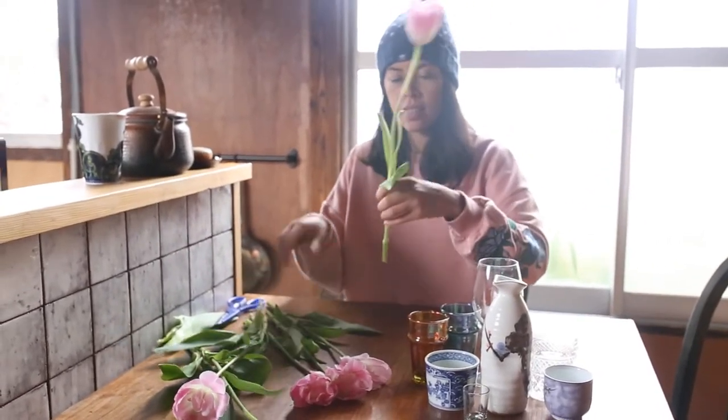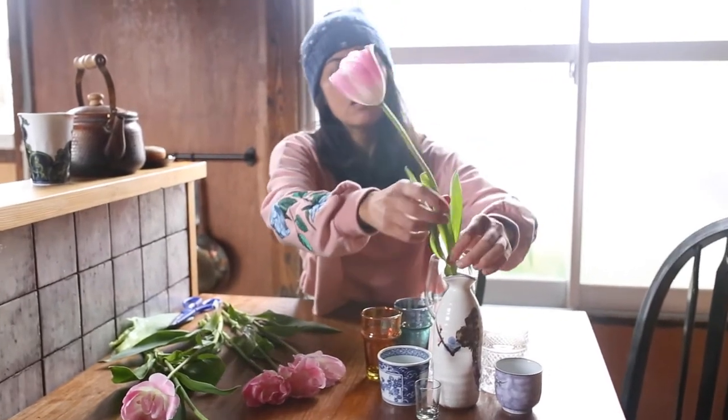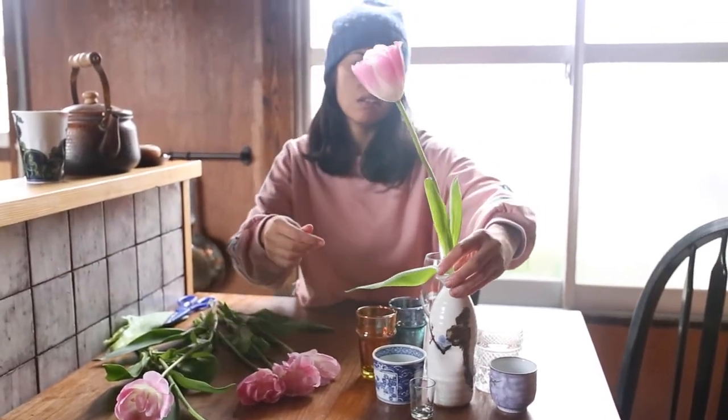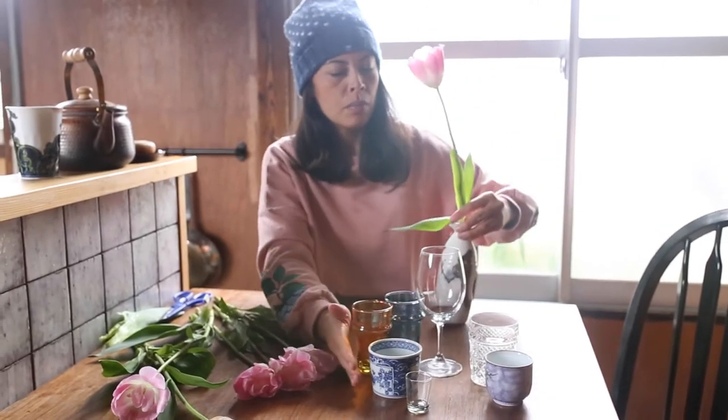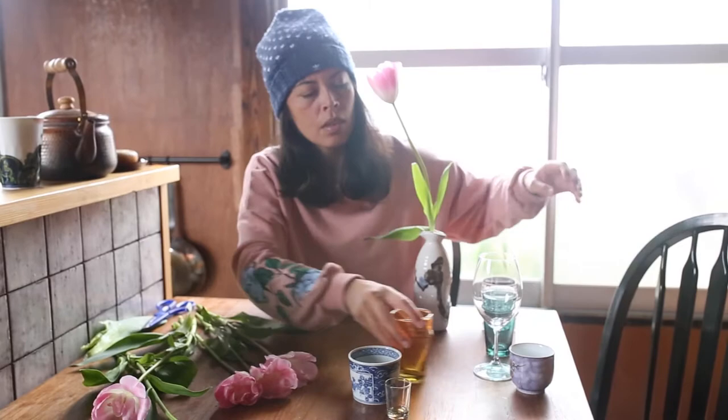Anyway, let's get into it. This week's project is all about simplicity, so all I'm working with is my six stunning tulips and a few little vases and cups which I found in our Airbnb house, and I did buy one extra from a local store.